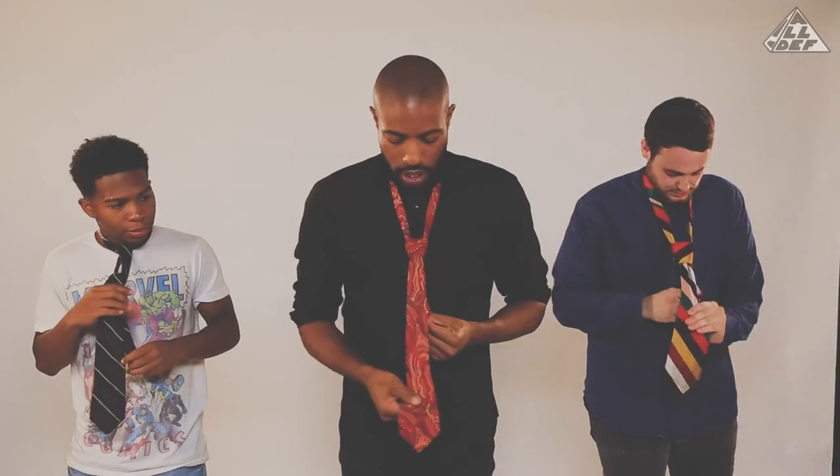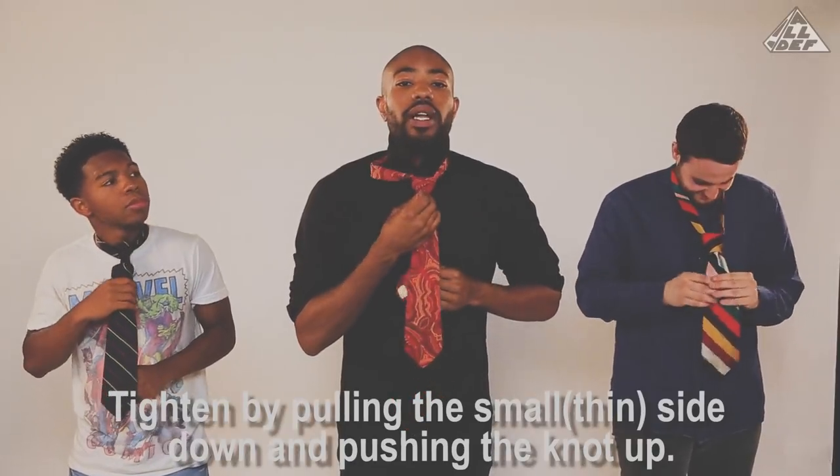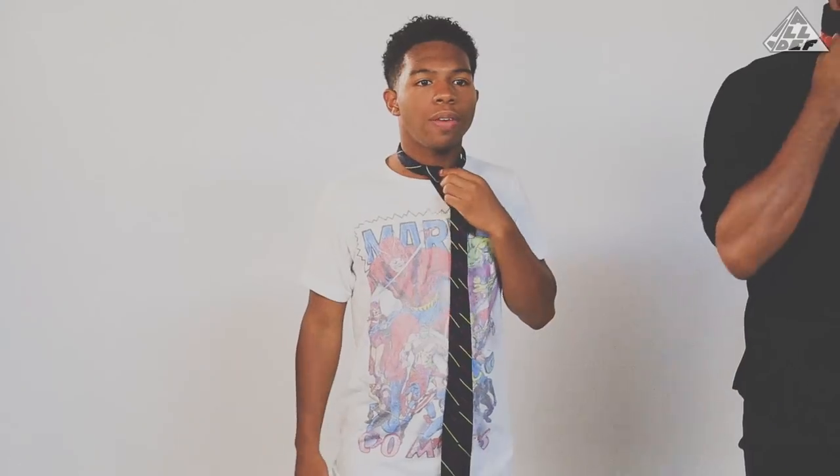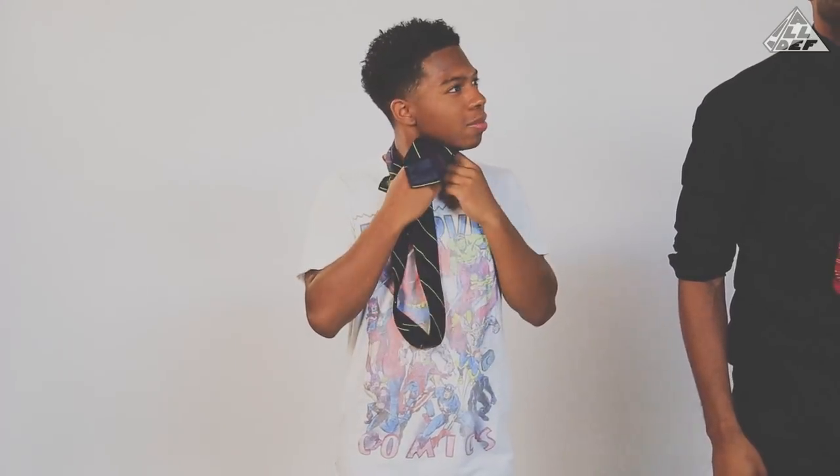As you tighten it up, a nice little dimple should form in the middle. Bring that on up. And now you're ready to run a business.